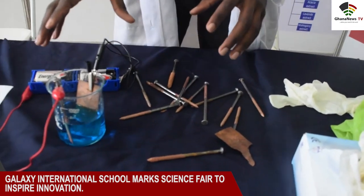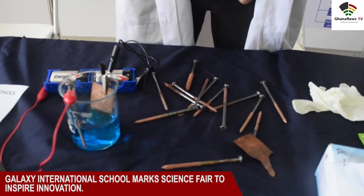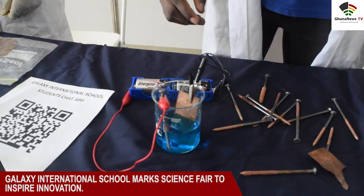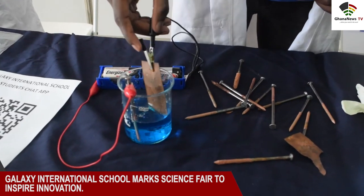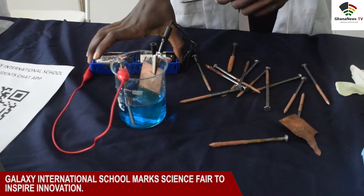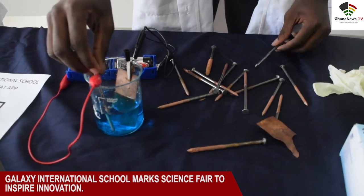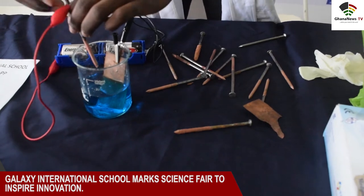The main process that we did here was electroplating. Electroplating is simply coating the surface of a metal with another metal. First of all, we had an iron nail. Using a copper strip, copper two sulfate solution, an iron nail, and an electric charge — the battery gave us the electric current. I was able to coat the surface of this iron nail with copper. Let me give a live demonstration.